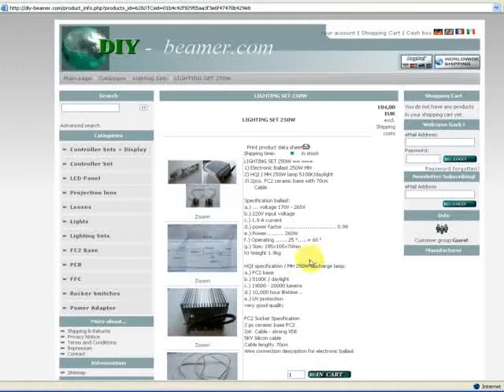The specification for the discharge lamp. It's a Haku-E specification, MH 250 watt. It is suitable for FC2 ceramic bases. It has a daylight color temperature of 5100 Kelvin. It performs 19,000 to 20,000 lumens. Lifetime is about 10,000 hours. It has UV protection and it's very good quality.